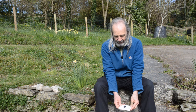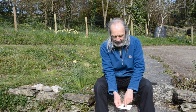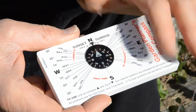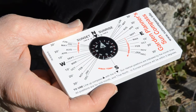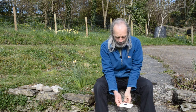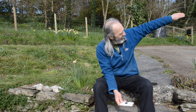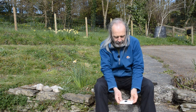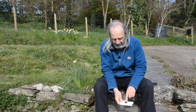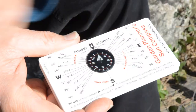We've aligned this to south, and essentially what this is telling me is that in December and January the sun is rising over there and setting over there. In the middle of summer — that's June — the sun is rising over here and setting behind us over here. And at this time of year, March, the sun should be rising there and setting over there.